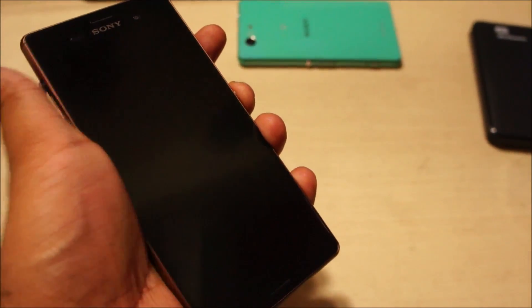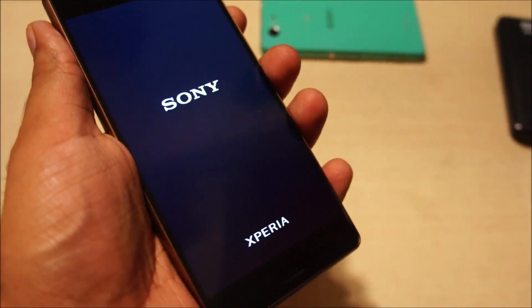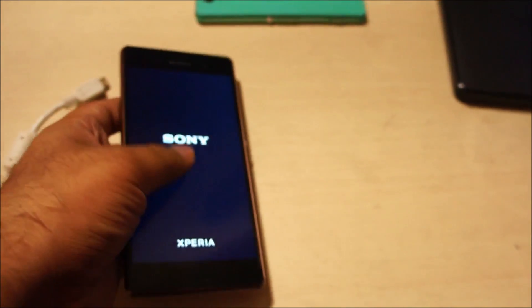Let's disconnect the phone and turn it on. And now we wait.